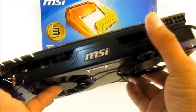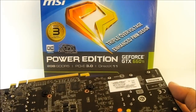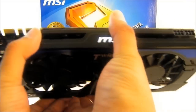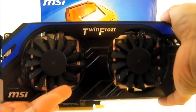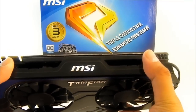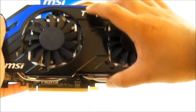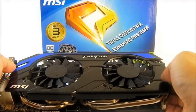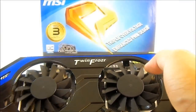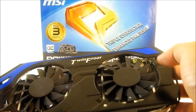It should fit most standard ATX cases if you're worried about clearance. The reference PCB is actually shorter because it uses a different cooling solution with a blower-style fan. The MSI Twin Frozer uses twin fans which are much more efficient than a single blower. This design blows hot air inside your case, but with good system airflow that shouldn't be a problem. The Twin Frozer 4 thermal design also features dust protection technology — the fans spin backwards briefly on boot to expel settled dust, preventing buildup and extending the card's lifetime.